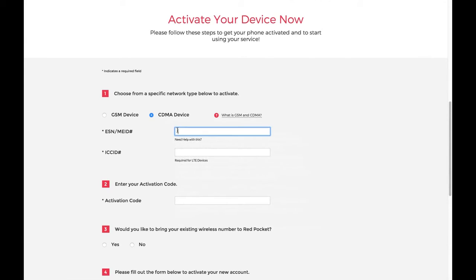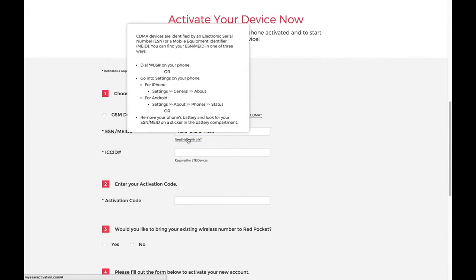Next, you'll enter in the ESN/MEID number. This can generally be located on the back of your device underneath the battery. If this is an Android, you can also dial *#06# and the information will display on your screen. Alternatively, for an iPhone, enter Settings, General, About, and view the IMEI.